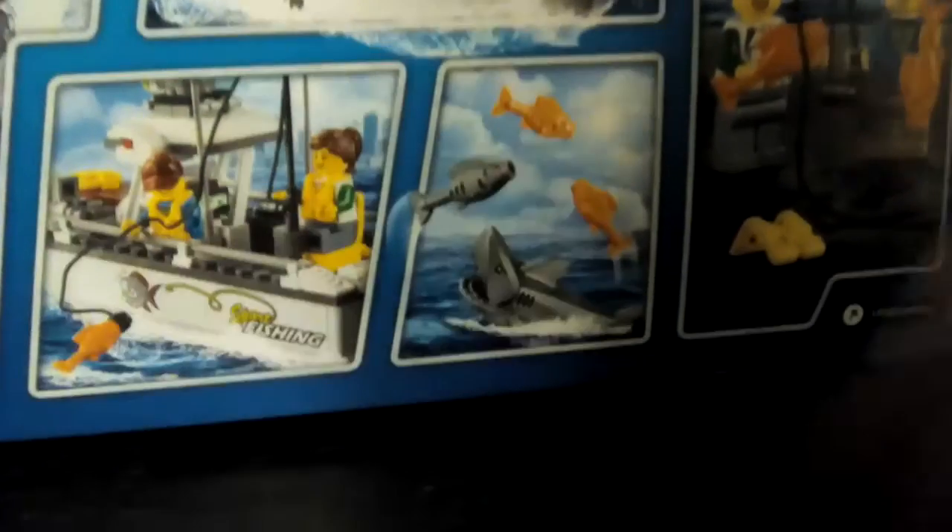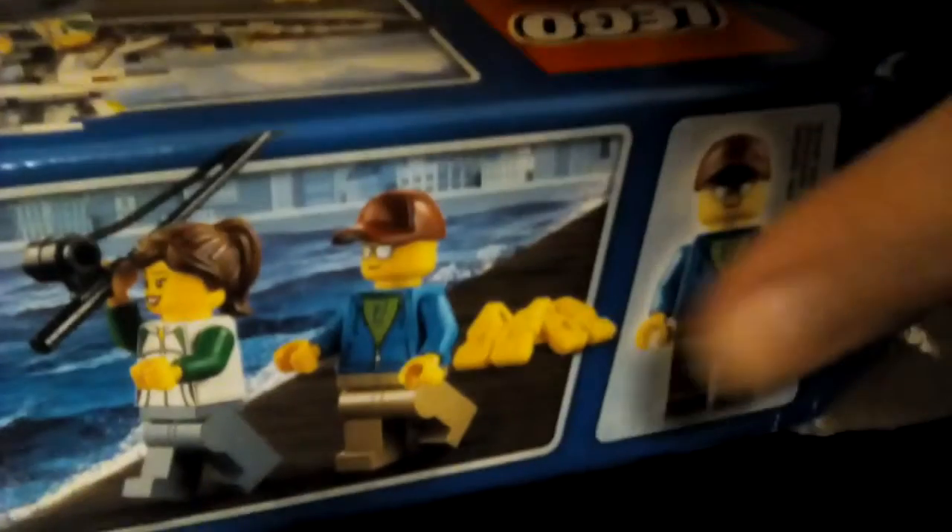Basically, what it does is what we're going to show you in a minute. And this is what it comes with. You see, it may say three characters, but it's not — it's two. That guy is the same as that guy. They're not twins.